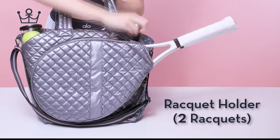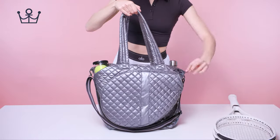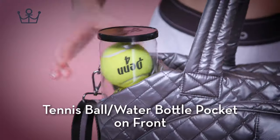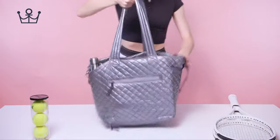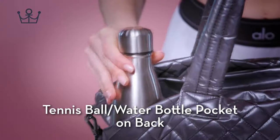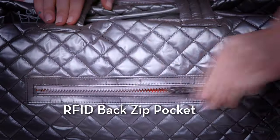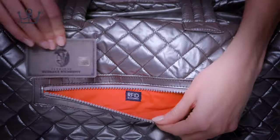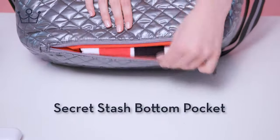Racket holder for two standard size rackets. Tennis ball water bottle pocket on front. Tennis ball water bottle pocket on back. RFID back zip pocket.